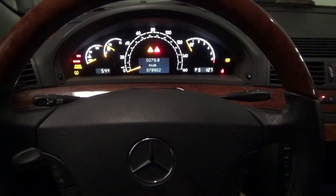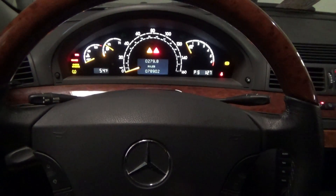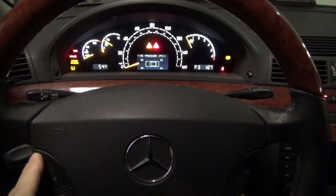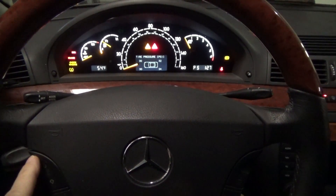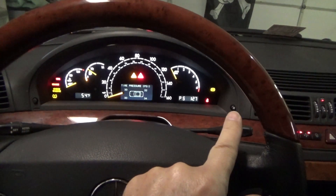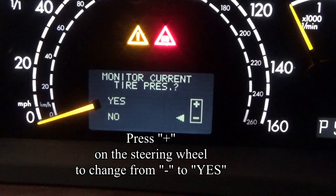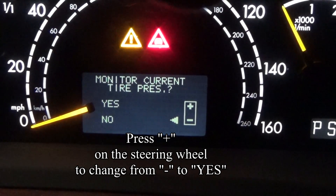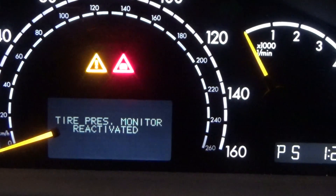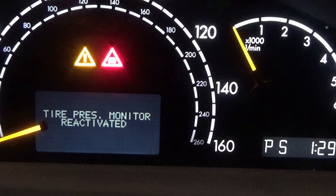The way you do that is you scroll to the tire pressure monitoring screen, and once that's displayed, you press the reset button. Pressing the reset button asks if you want to monitor the current tire pressure. Then press the plus or minus button — press plus — and the tire pressure monitor is reactivated.